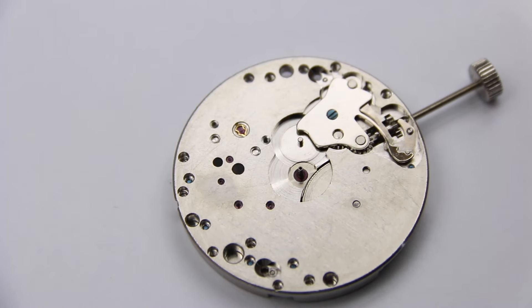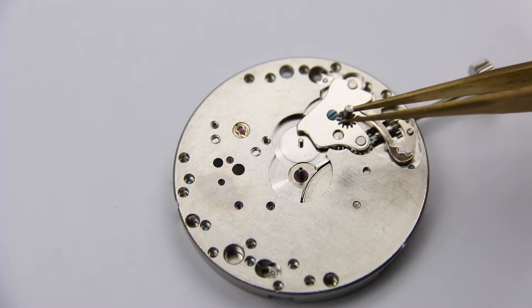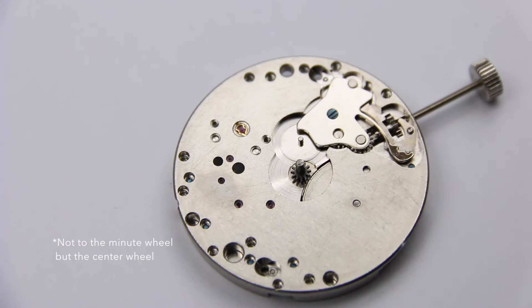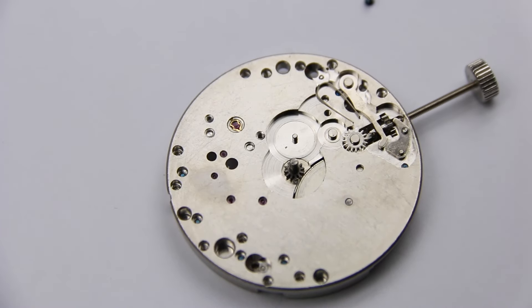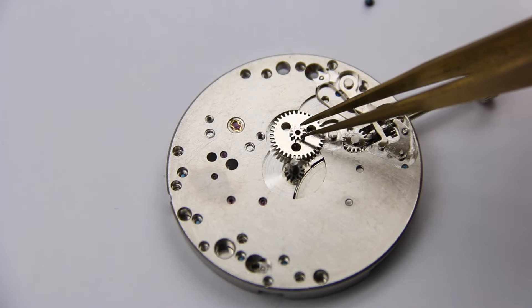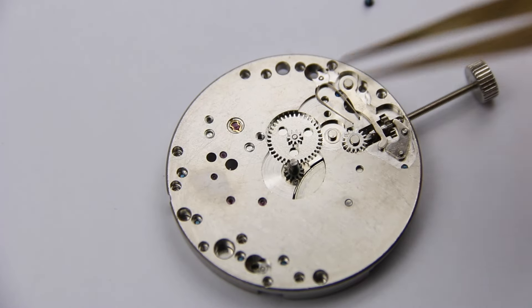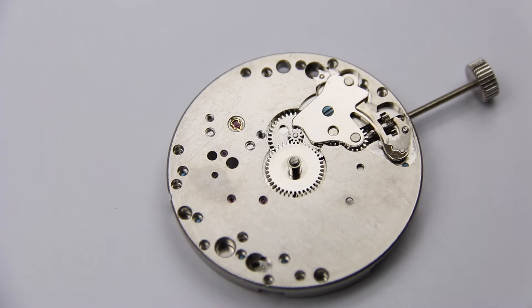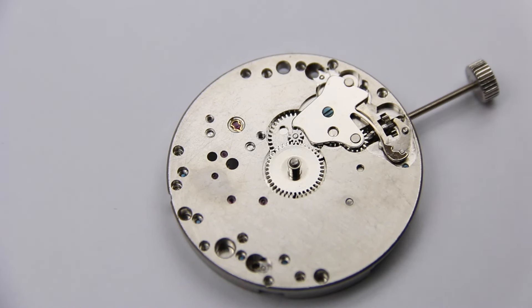On the dial side of the watch there are more gears. On the center pinion of the minute wheel, which goes through the main plate to the dial side, the cannon pinion is attached — and on this the minute hand will be placed. On top of the cannon pinion sits the wheel on which the hour hand will be placed. Both are coupled by an intermediate wheel which provides the correct relation between the hour hand and the minute hand.